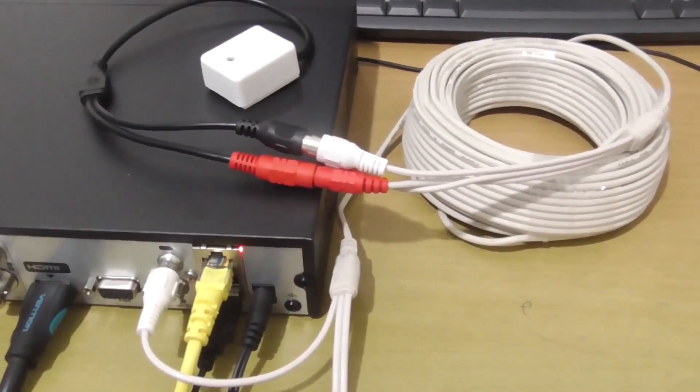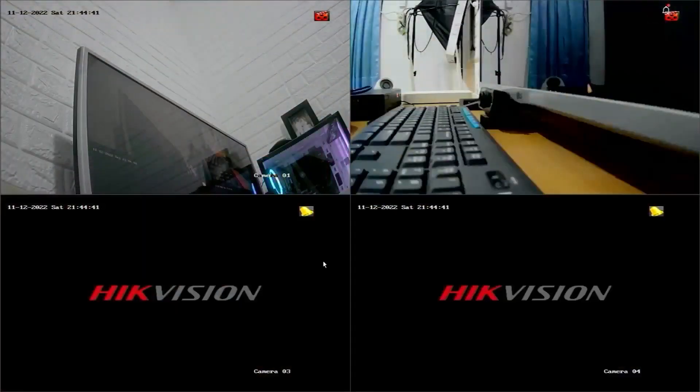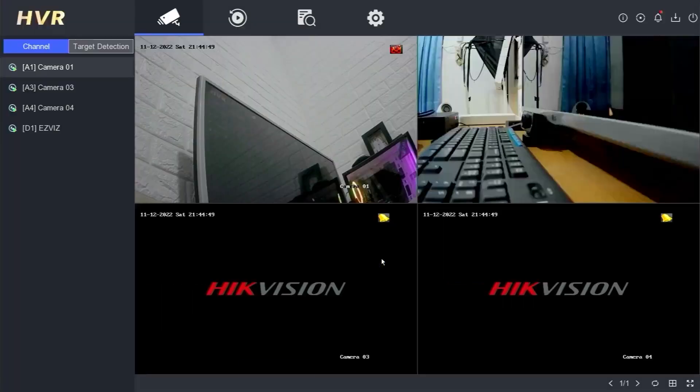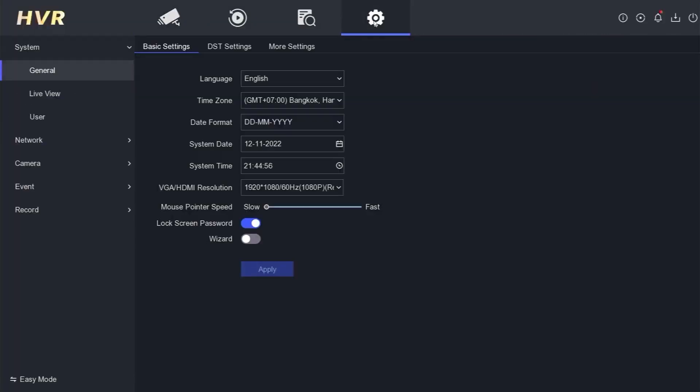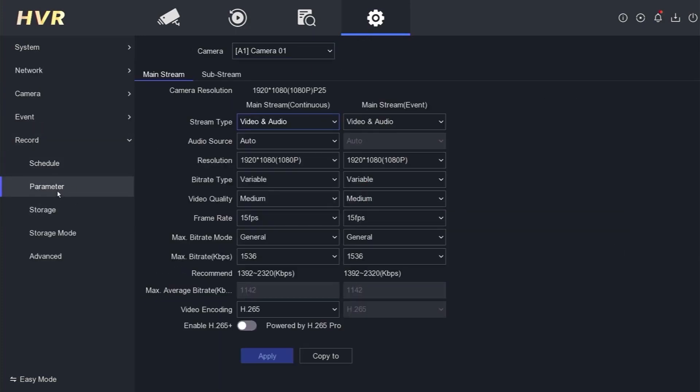Now let's proceed with the DVR settings. First, let's access the DVR menu. Right-click on the monitor screen and select the menu option. Enter the password or pattern when prompted. To configure the audio settings, open the configuration menu, then go to the record option and select parameters. Since there is only one audio input, we need to select which camera we want to assign the audio to. As an example, here I will choose camera 1.